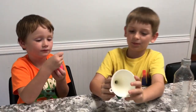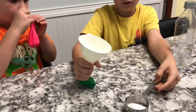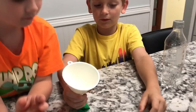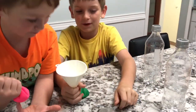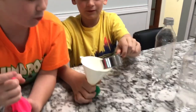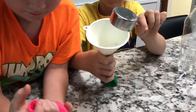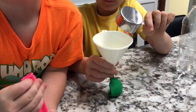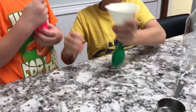Now we're pouring another tablespoon of baking soda, but only one tablespoon this time. So the pink balloon has two tablespoons and the green balloon has only one, because mine is going to take much longer and we're going to see what the difference is.